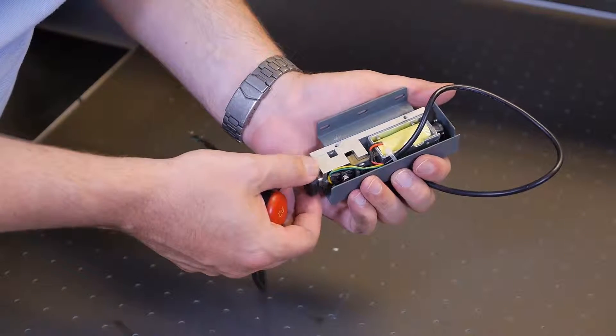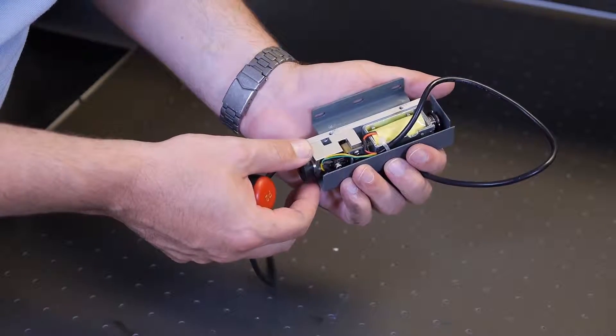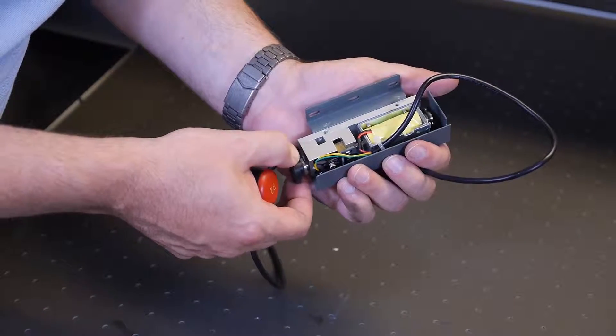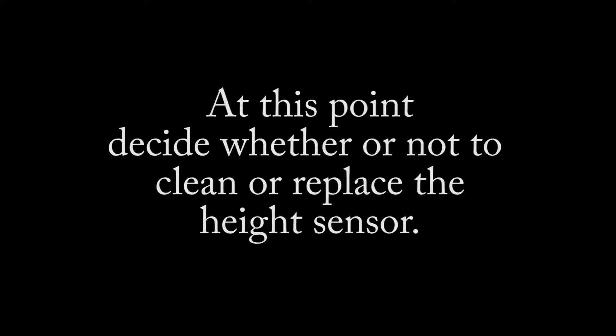Test the limit switch on the height sensor using your finger. When pressed, the limit switch will produce a slight clicking sound. Inspect the foot portion of the height sensor — it should have a smooth, unrestricted movement. At this point, decide whether or not to clean or replace the height sensor.